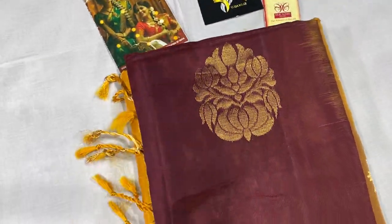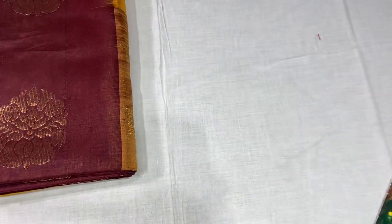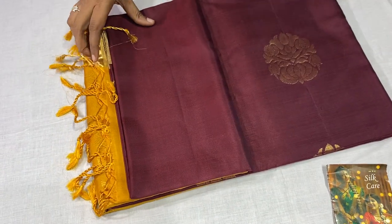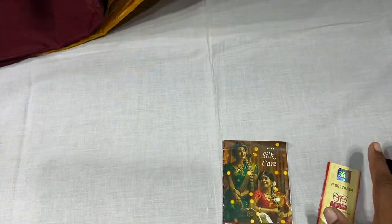You can also give these for your loved ones. All of the sarees come with a silk mark certificate and silk care — how to care for the silk, and a silk mark will be attached.